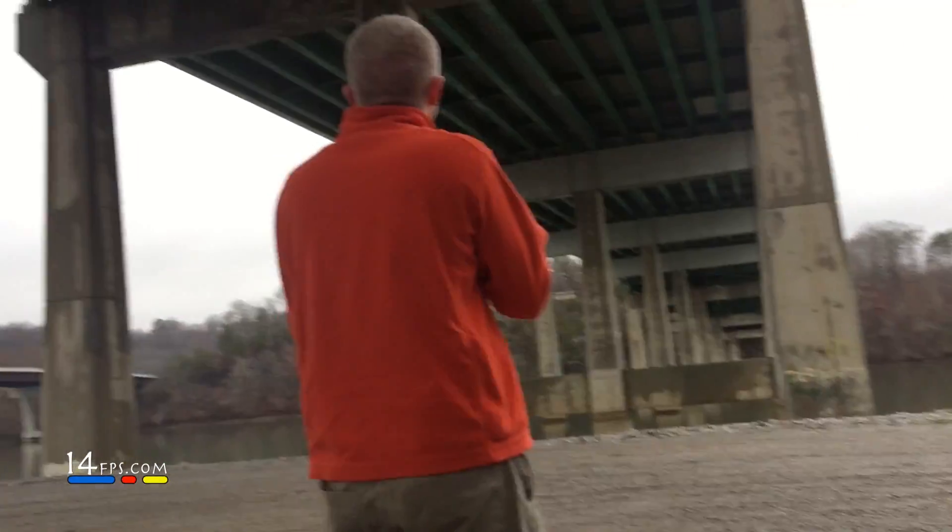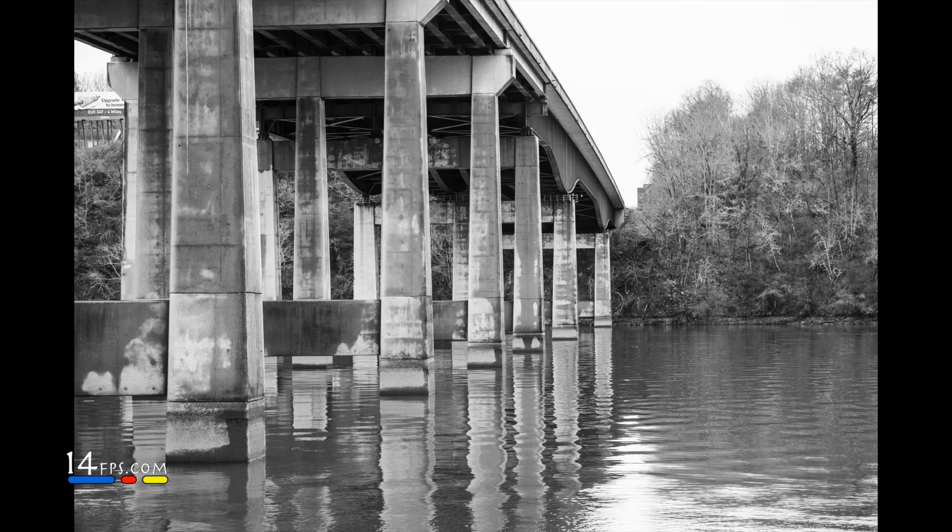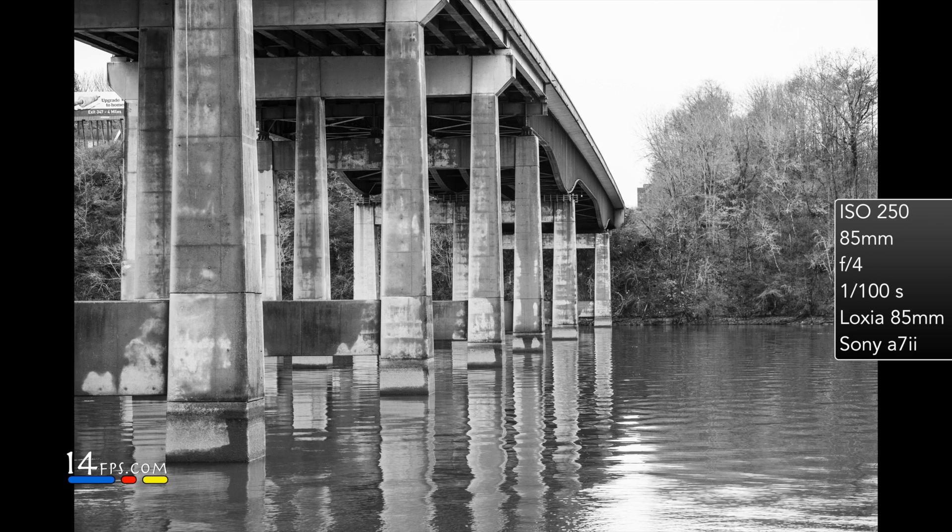It feels good on the camera. It focuses well. I love the manual focus. The aperture ring could be a little thicker — I think in earlier videos I said it didn't bother me, but it could have been a little wider. That would have been nice.